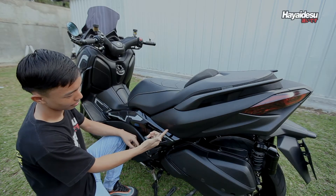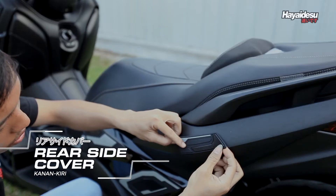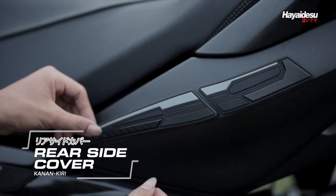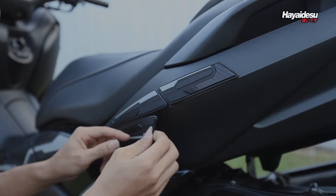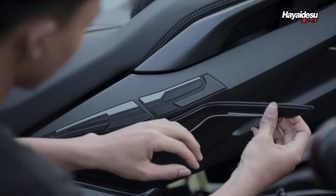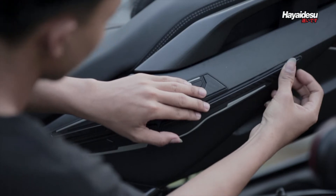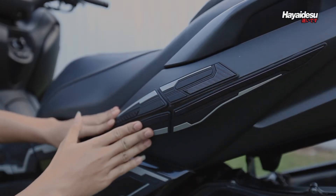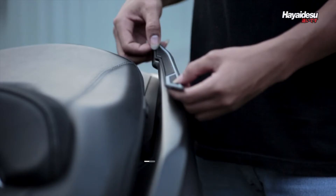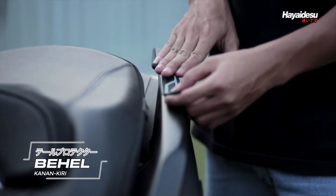Udah pasti di bagian ini paling rentan baret nih. Rear Side Cover akan memberikan proteksi lebih dan tampil beda. Di bagian buritan ada Behold Cover yang akan memberikan sentuhan mewah pada bagian buritan.